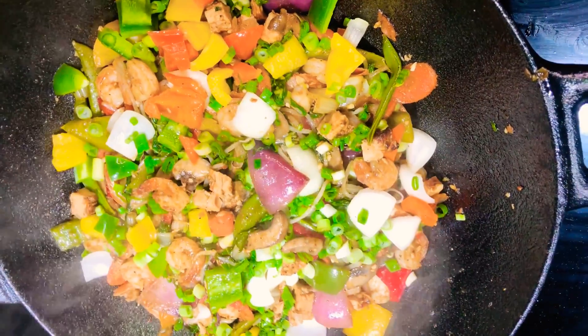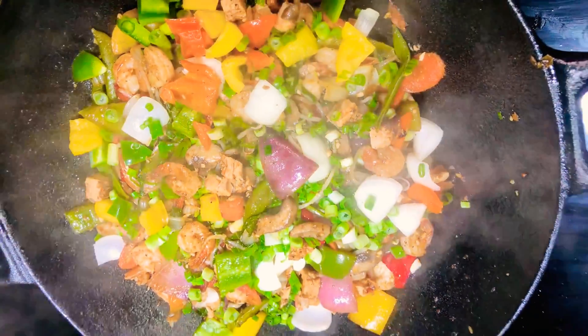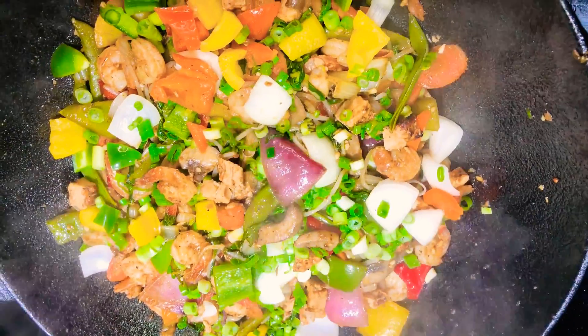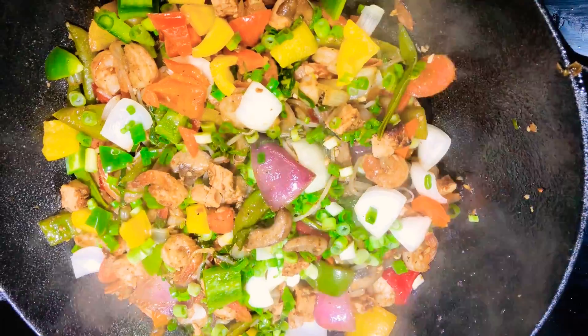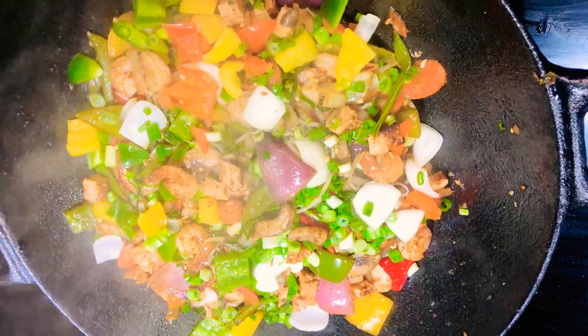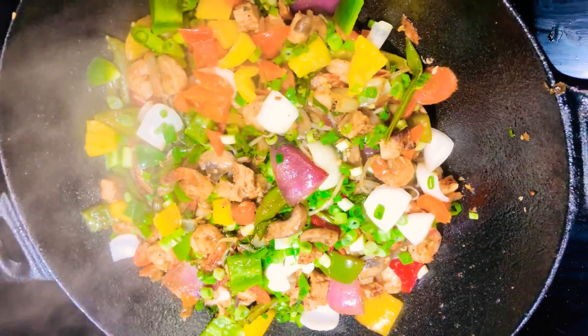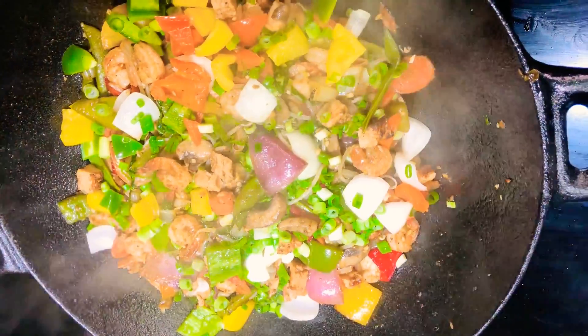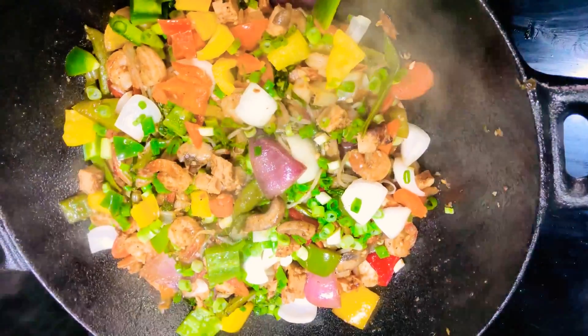Let me know what you think about this recipe guys. If you're liking this recipe please hit that thumbs up button. If you're new to my channel please hit that subscription button and subscribe for great and amazing content. Turn on your post notification bell so you don't miss any of my uploads. Until next time, stay safe.